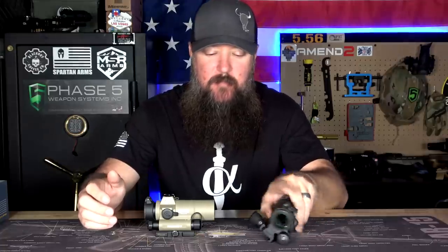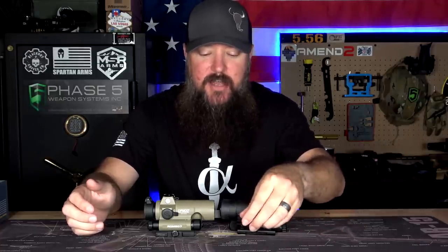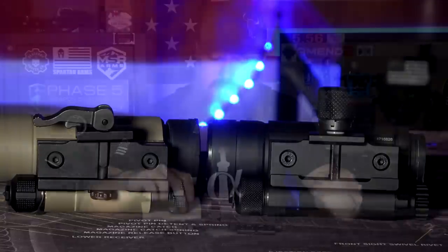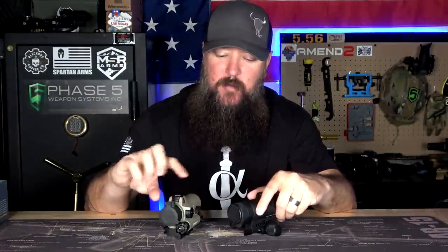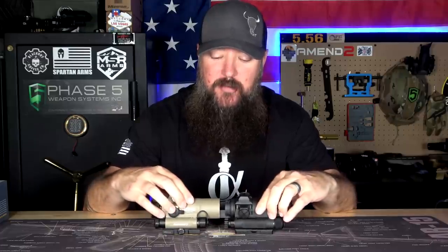Aimpoint obviously is going to have a different mount. They've got this large screw on the bottom that allows you to use it kind of like a QD mount because it ratchets down, locks into place, it's on there nice and tight — but all you have to do is give it a quick turn and you can pop it off. The SIG has a more traditional QD mount where it's a lever that locks into place once you latch it down. The mounts are a little bit different, but for the most part these optics are very, very close to one another.